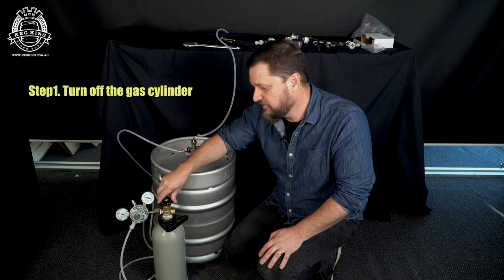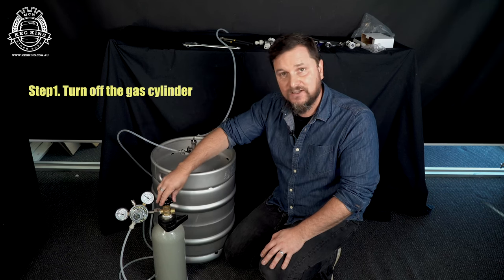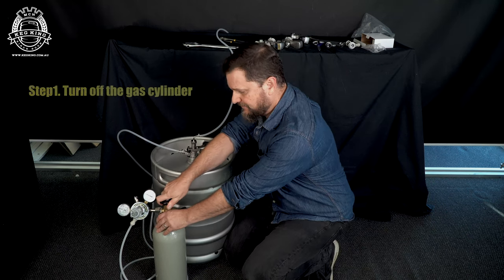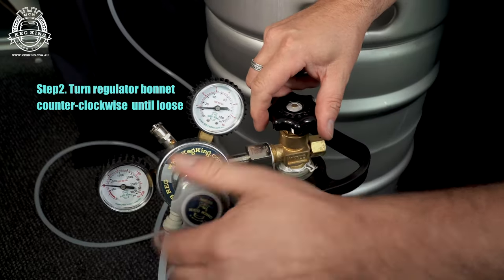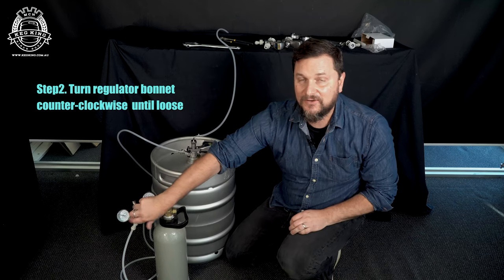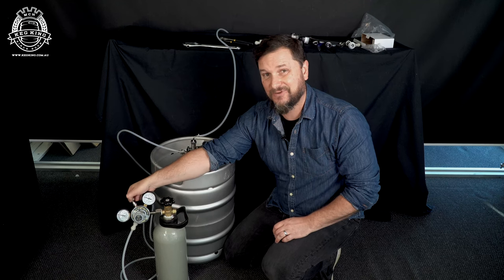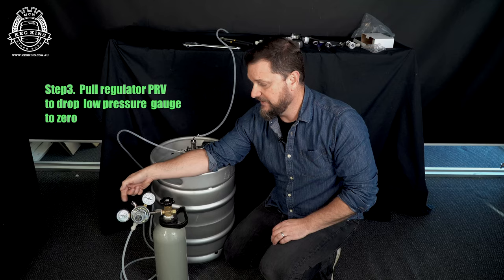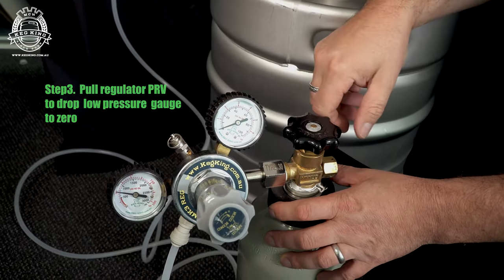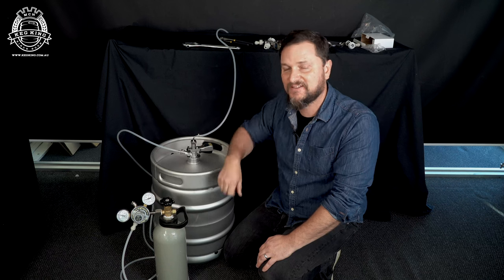To do this, the first step is to turn off the gas bottle. If your gas bottle was on — and you can hear it's still feeding gas to the keg — shut it off at the valve. The next thing is to back off the bonnet all the way so it's no longer depressing the diaphragm on your regulator. Then pull the PRV between the two gauges — that's the pressure release valve — so it drops back to zero. Now you know that this bottle and regulator are no longer delivering gas to the coupler.